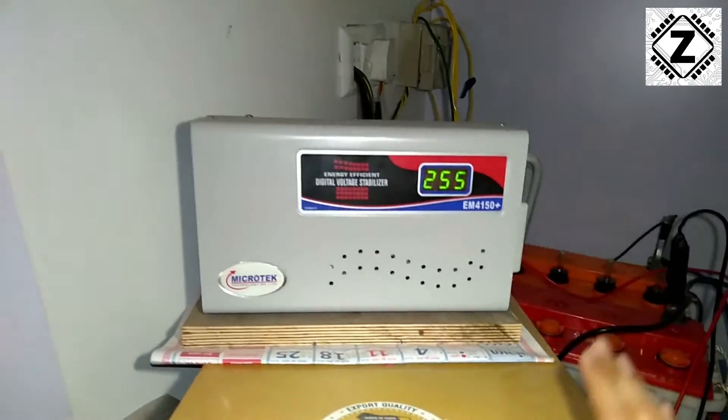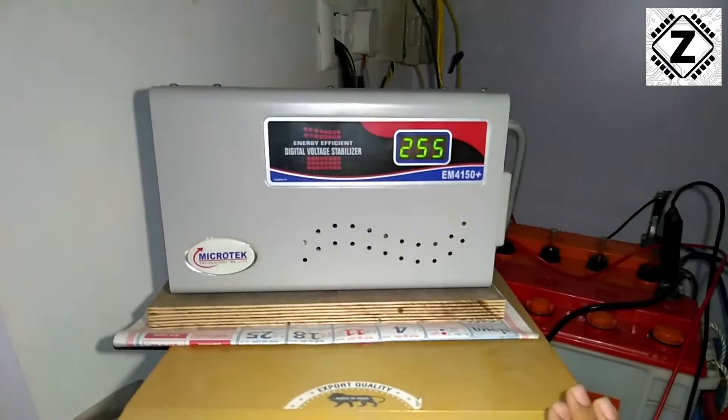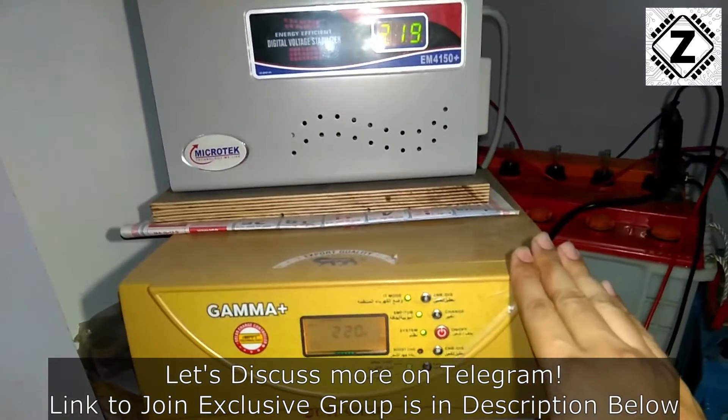If you would like to buy a stabilizer like this, a variety of links will be given in the description below where you can check prices and buy them. If you like seeing videos like this, make sure to subscribe to this channel and share this video with your friends. Have a nice day, guys.